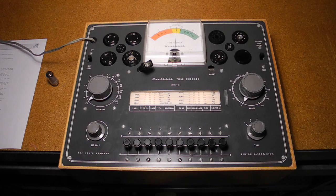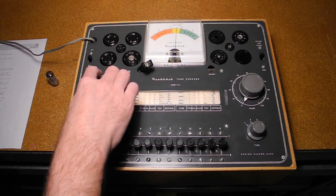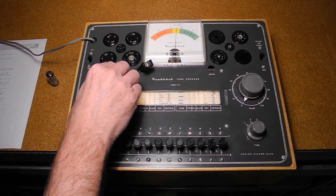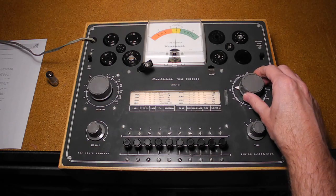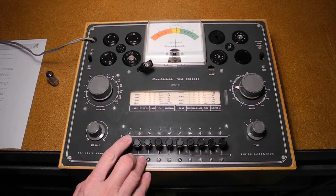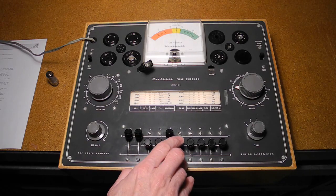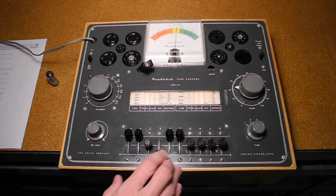We read off and set the tube type 2, filament voltage 6.3, plate setting 23, levers at the top position A, B, E, and F, and levers at the bottom position D and G.